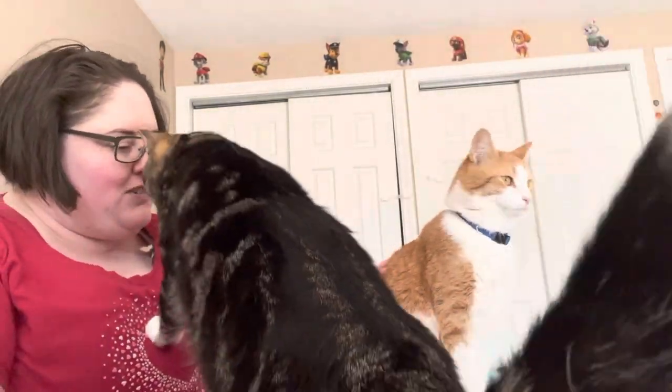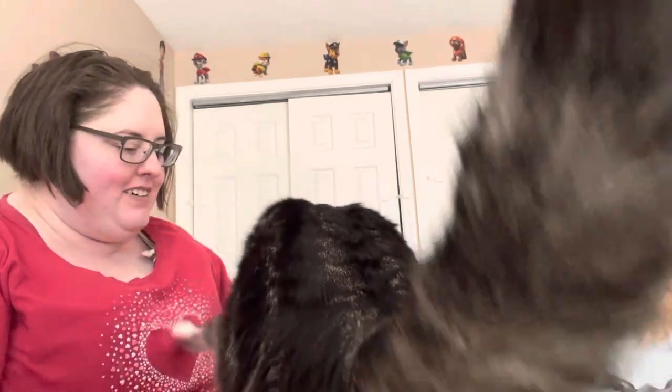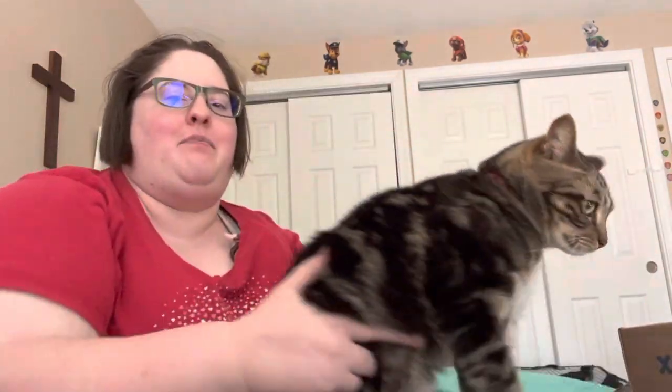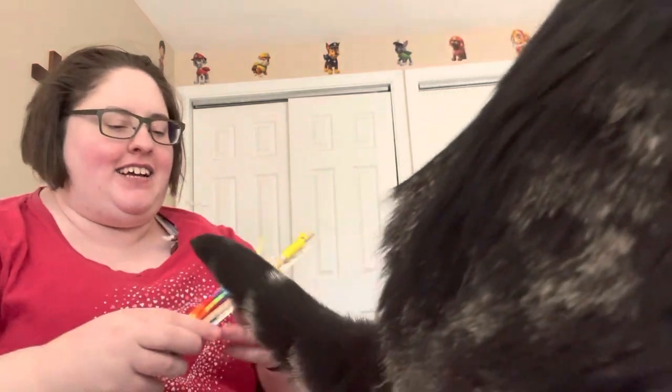So that is our box today. That was awesome, guys. Apollo, you've been so interested, huh? Atlas, can you get off the box? Hi, baby. So as always, this has been Apollo here and Atlas over there. He was a little busy today, I guess.